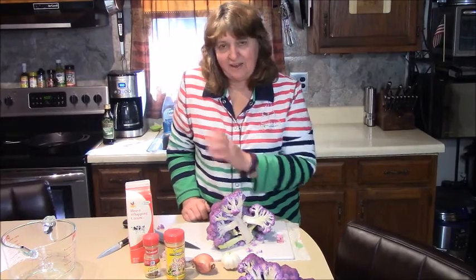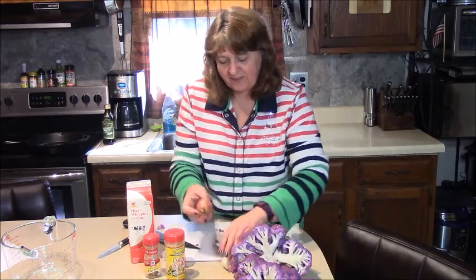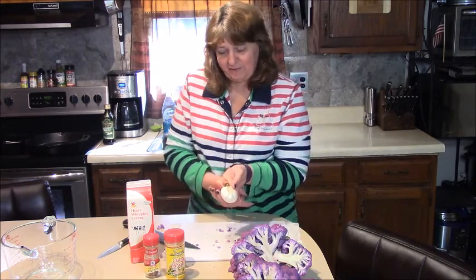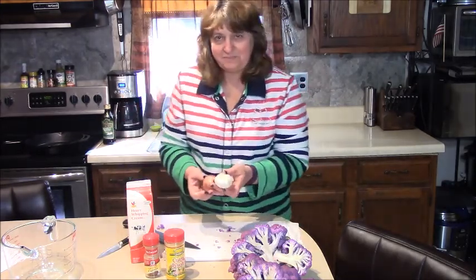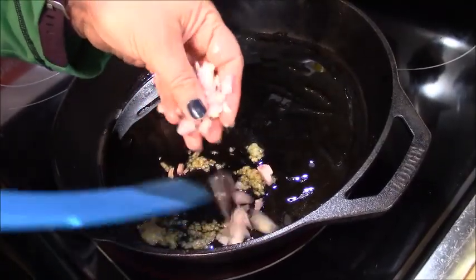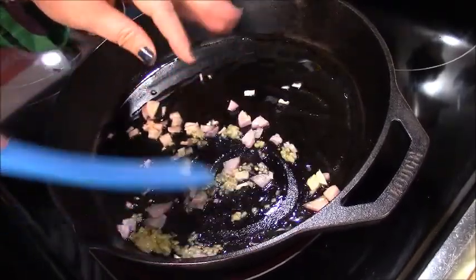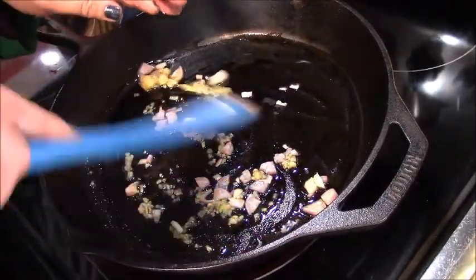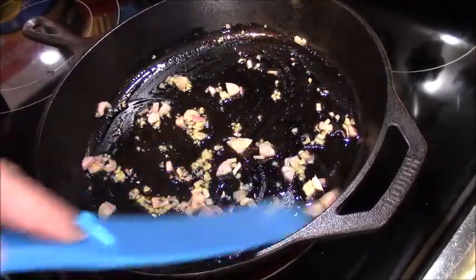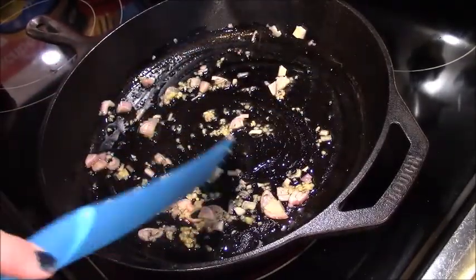To get started, I have the cast iron pan on the stove. I'm going to chop up the shallots and the garlic and sauté them in a little olive oil to get started. We're heating up the oil, adding shallots — a powerhouse little onion — and some ground up garlic. Just sauté this a bit, then we're going to take this mixture and move it into some heavy cream.